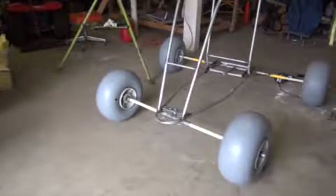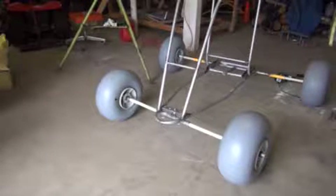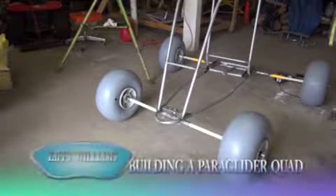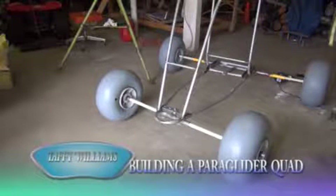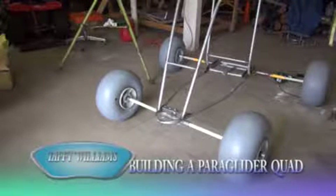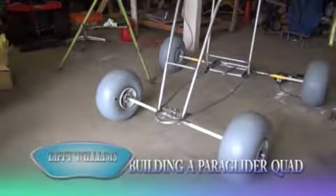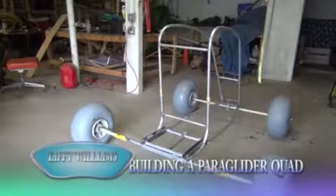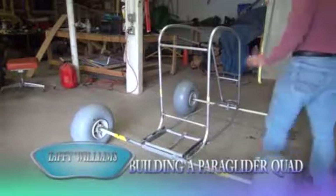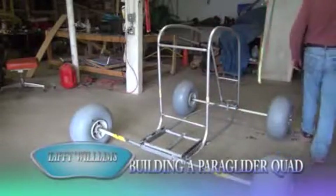All this stuff I got from the local hardware store, except for the fiberglass one-inch and the wheels. If this actually does good and I can fly it, I'm going to get some chrome moly pipe and redo it all again in the proper material and see how it goes — but it's going to fly awesome, I know. Now I've finished the wheels — they're all on, I've got my collar pins in, split pins in, and they're ready to go.